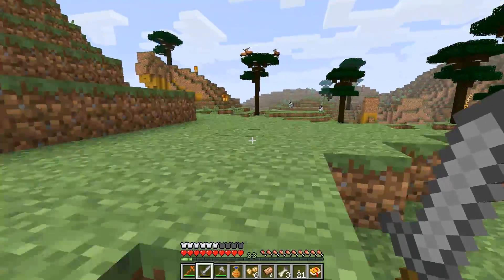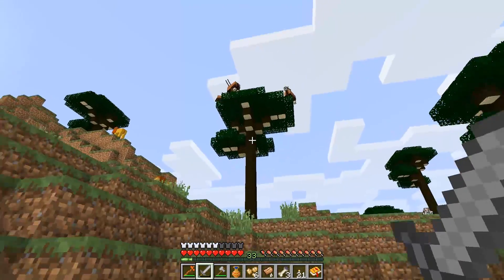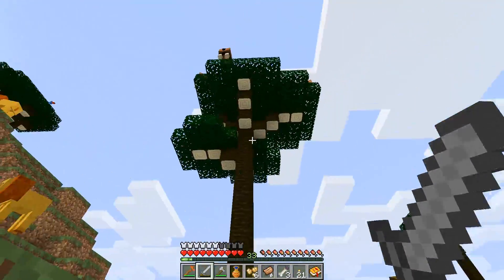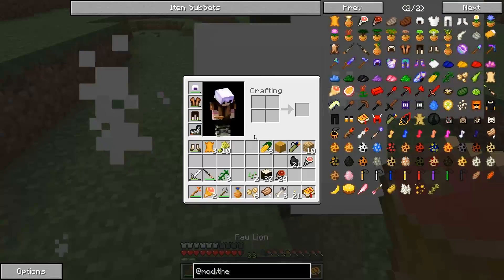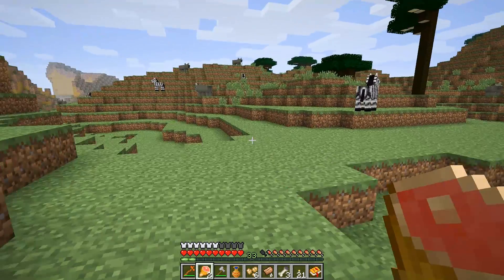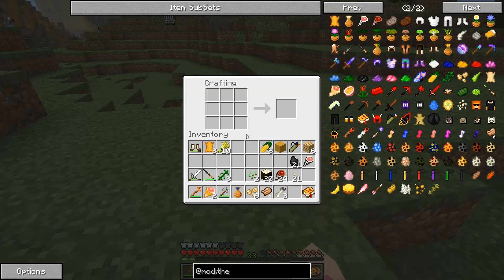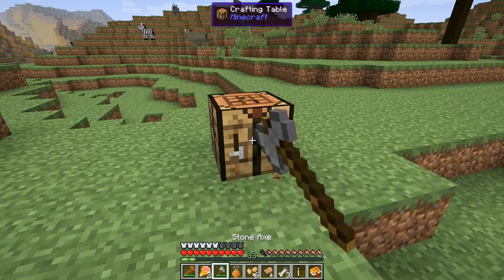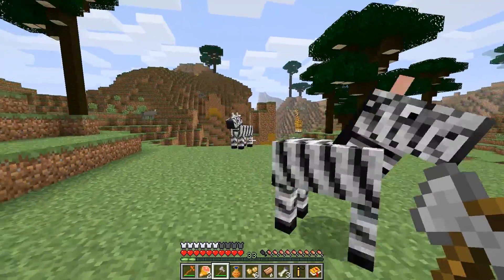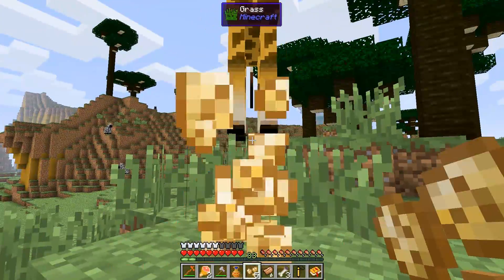Giraffes! Hello! There's some giraffes — they're on top of the tree, you guys are silly. I don't think you belong up there, what are you doing? Don't break a leg — Mufasa, I'm sorry! All right, so now we have another piece of leather and we can make a tie. I really want to put a tie on a giraffe!